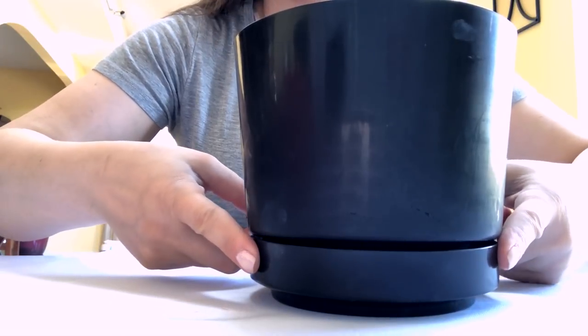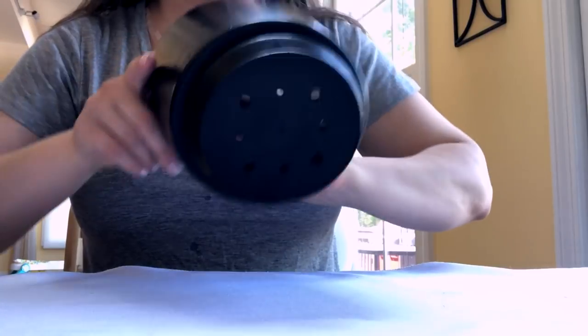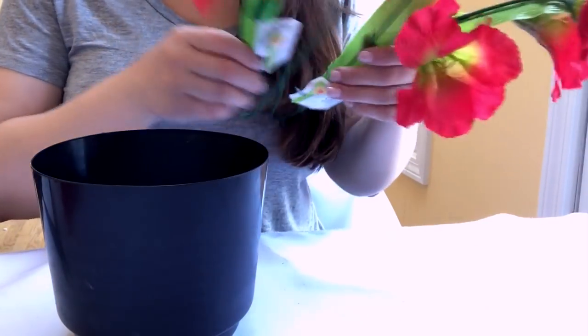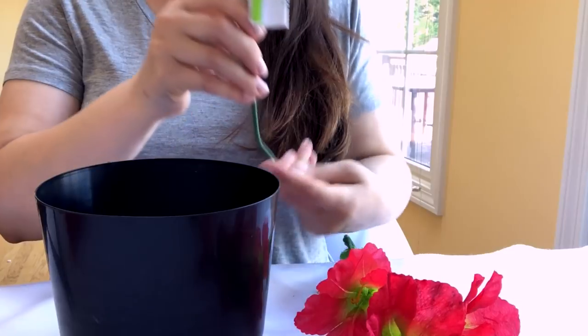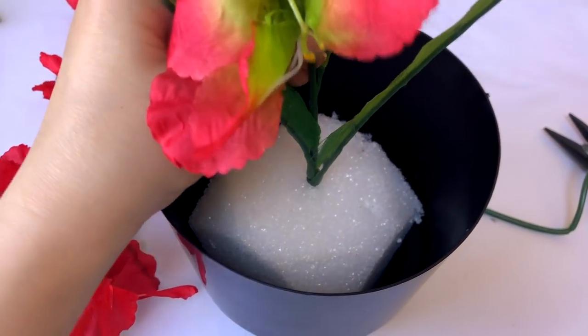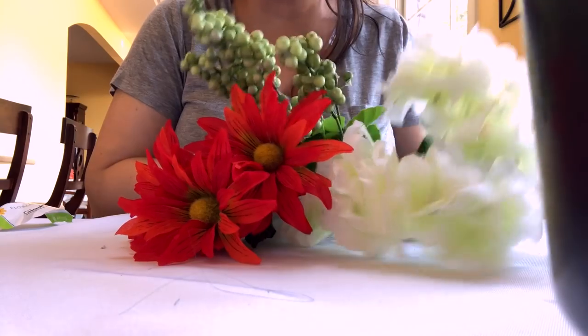For the center of my coffee table I made this arrangement entirely from Dollar Tree, but hopefully you can get some ideas and use whatever flowers you already have or whatever fits your decor. I started with a black plant pot — I pulled off the water catcher on the bottom so that if it rains, water will go right through. I put a piece of leftover styrofoam in the bottom, then I'm using two stems of red gladiola flowers, cutting the stem with a wire cutter just below the leaves, leaving about an inch or two so I can stick them down into the styrofoam. I'm also using one bunch of green berries, one bunch of orangey-red daisies, and one bunch of white hydrangeas.